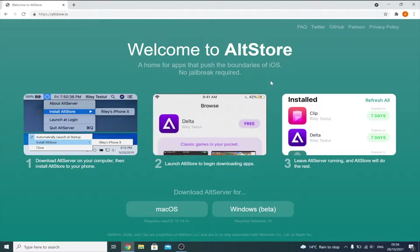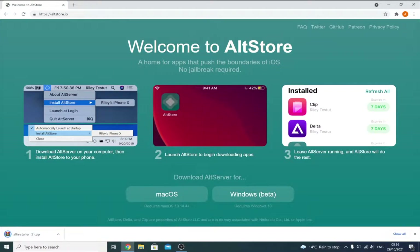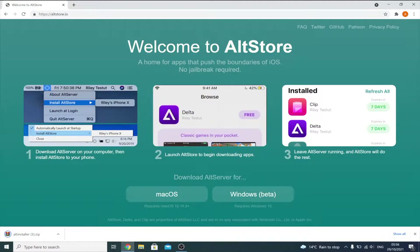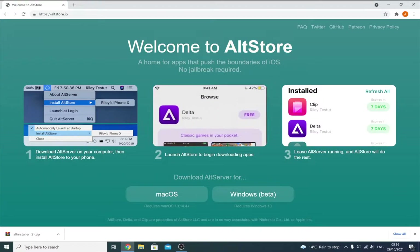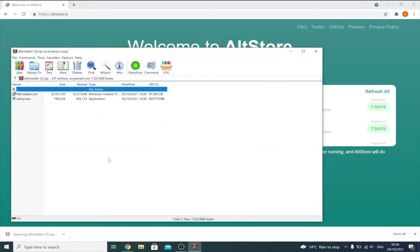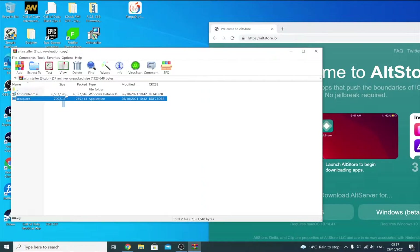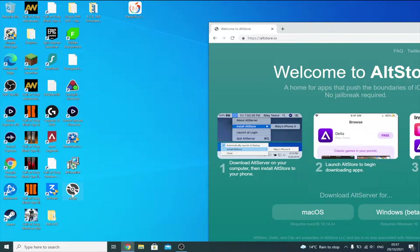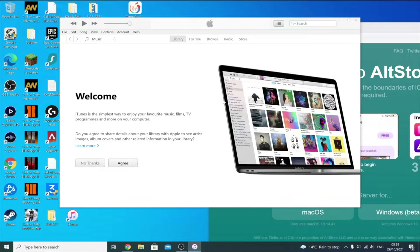Once you've set up iTunes and iCloud, head to the Alt Store homepage and click on the Windows download. You need to be running Windows 10 or later to use Alt Server. Open the AltInstaller.zip, click AltInstaller.msi and setup.exe, drag these to the desktop, then click setup and install Alt Server. Next, open iTunes and plug your device into the computer. On your device you should see a message saying 'trust this computer' — tap on trust and enter your passcode. If you see any prompts, click continue or agree.